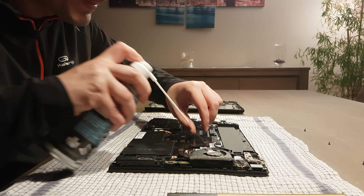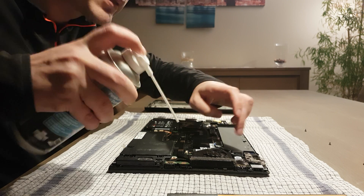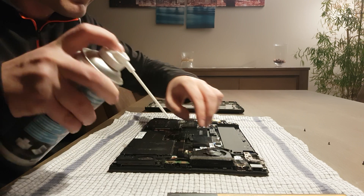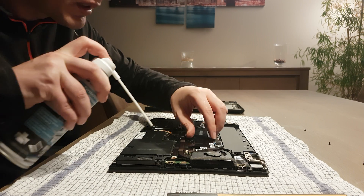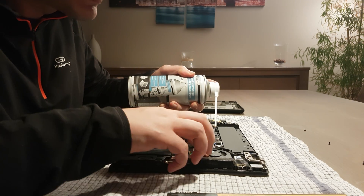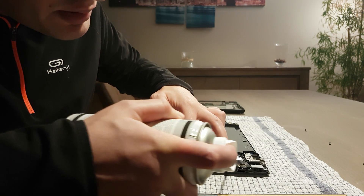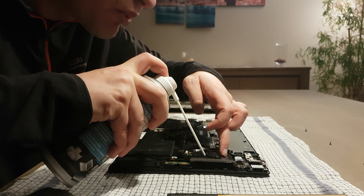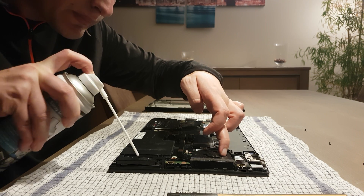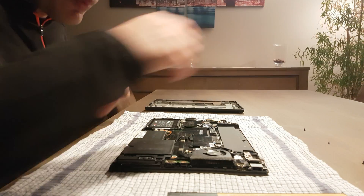Dust is not your friend when it comes to air cooling. Always hold the fan — don't let it spin fast because of the air pressure. I spent a little bit more time on the air duct here than on the rest, because that's important.